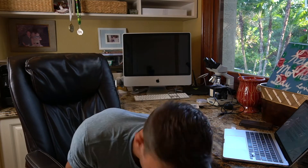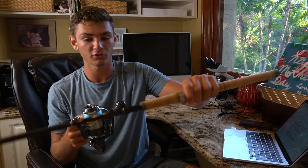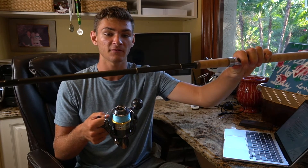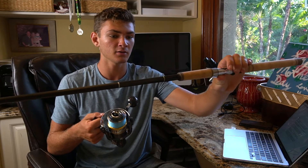I usually match this reel up with either this Bull's Bay Reel Animals rod — a 7'11", 15 to 30 pound heavy fast rod — which just slaps right on here. I use that rod when fishing inshore and pitching under docks. But if I want to go offshore, I also have a Bull's Bay Brute Force rod, and we will slay Amberjack on the reef and target grouper with it.